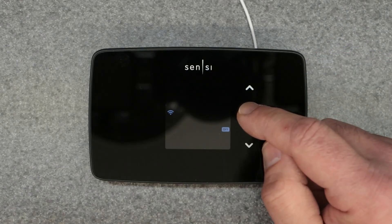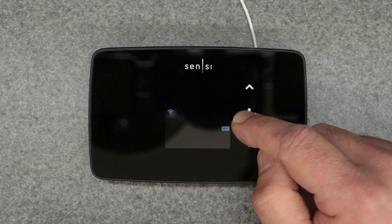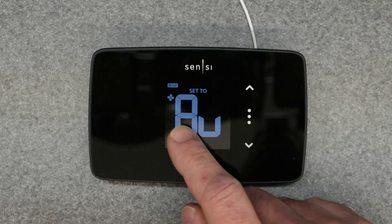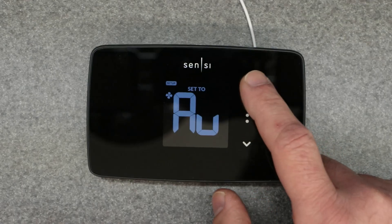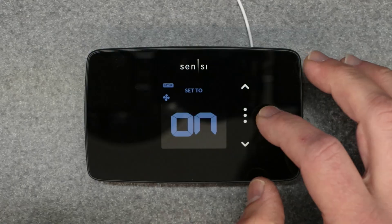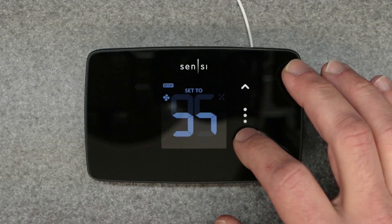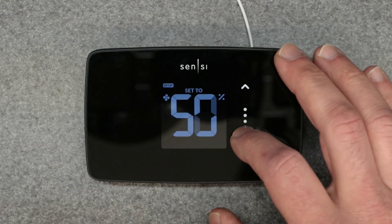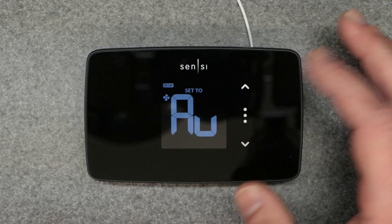In the off position is your setup mode. When you hold down the three dots you go into a settings screen. The first setting is for the fan — it defaults to auto, which is what you want. You can also change it to continuously on 24/7, or set it to different time increments as a percentage of an hour. We'll leave it on auto.